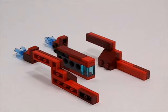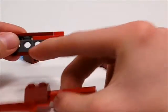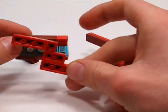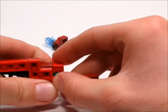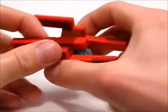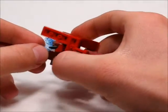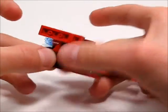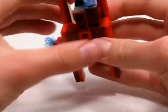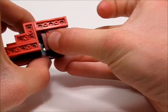Now to assembling it. So first you're going to want to grab the main frame and then you see these two Technic holes — you place that in there. And then you do the same for the other side like that. And now you're going to take this and put it into this Technic hole. Take the stud right in there. And then do the same for the other side like that.